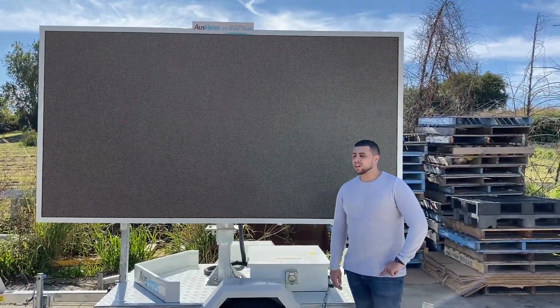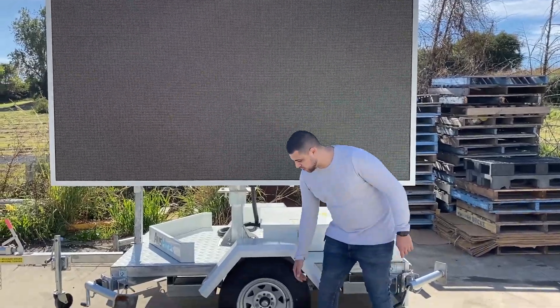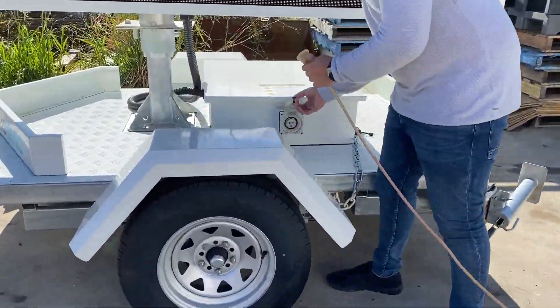Hey guys, Adrian from Penrith Equipment here. I'm standing here with our premium P6 video board. Very easy to use, it has a 3 meter wide display.